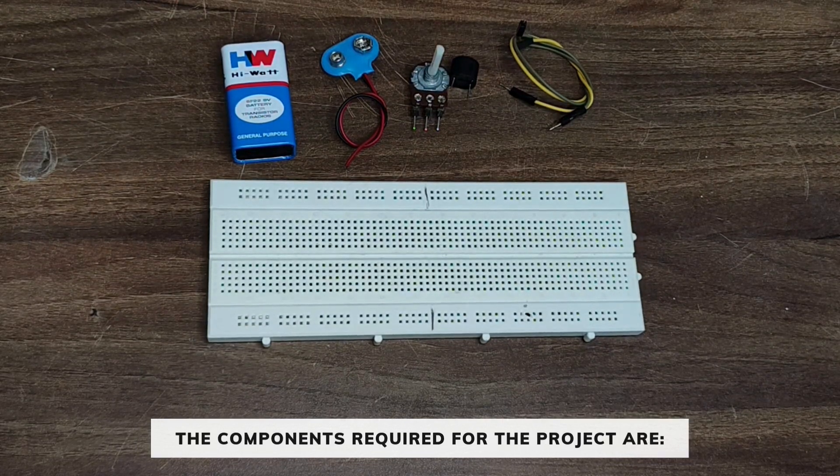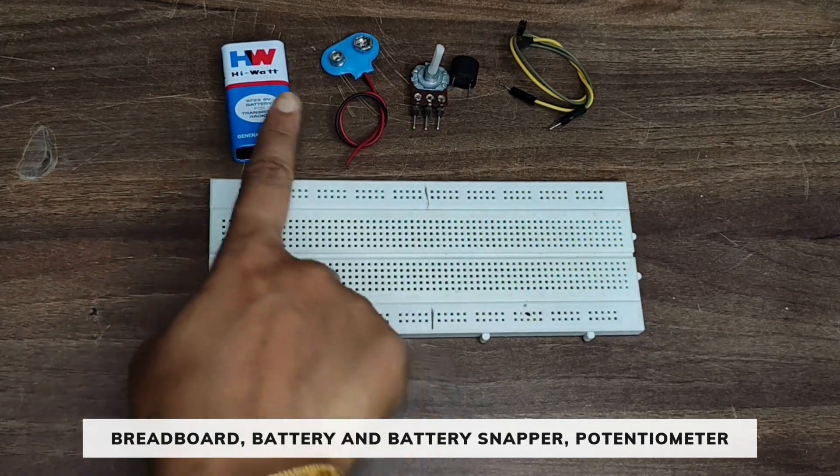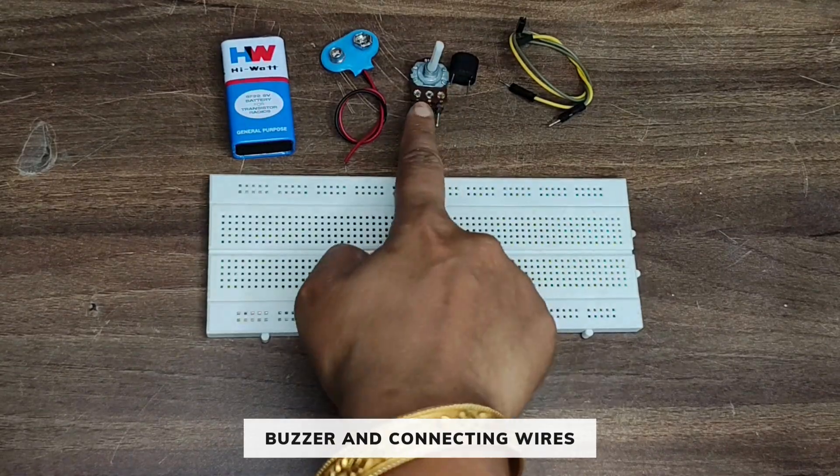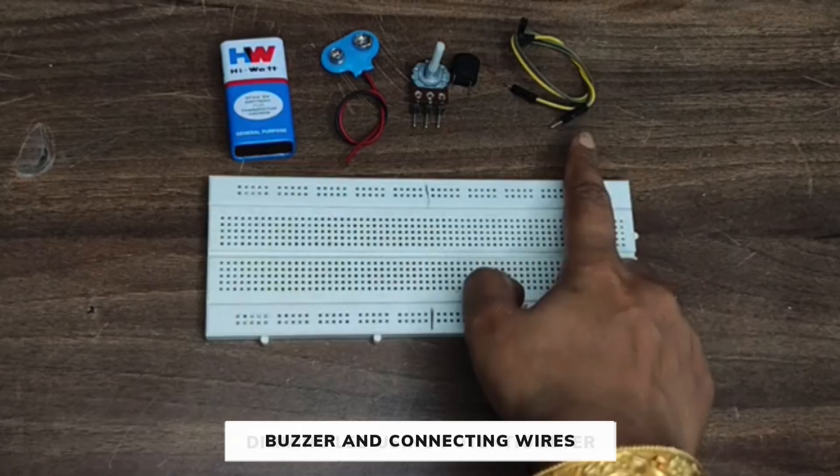The components required for this project are one breadboard, a 9V battery, a battery snapper, one potentiometer, one buzzer, and some connecting wires.